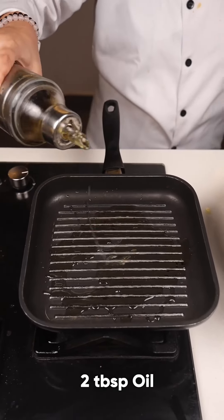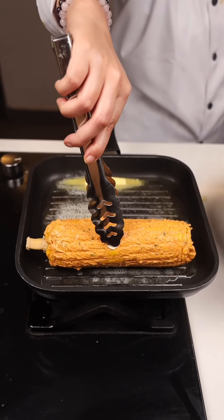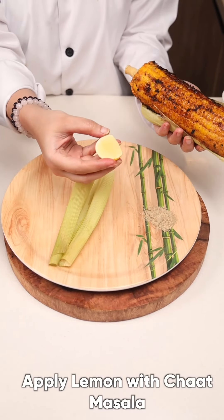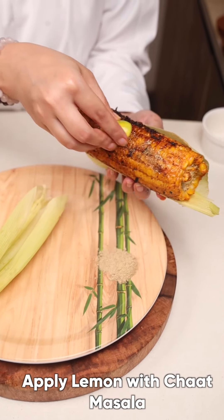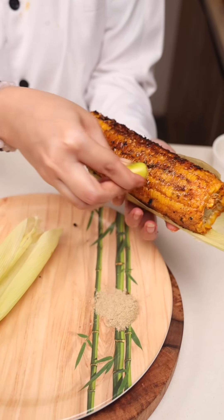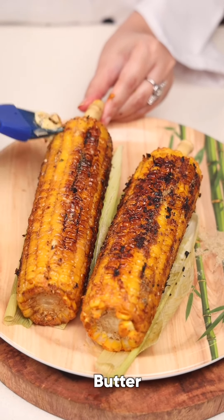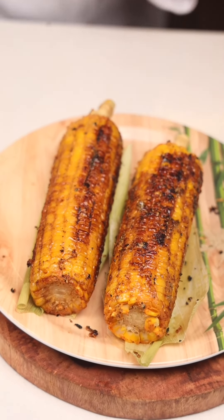Add 2 tbsp of oil and a dollop of butter. Apply a little butter. Take a lemon. Apply a little chaat masala, as the street vendors do. Apply it. Now apply butter on it. Wow! Our tandoori corn cobs are ready to serve. Look at how to spray a little on it.